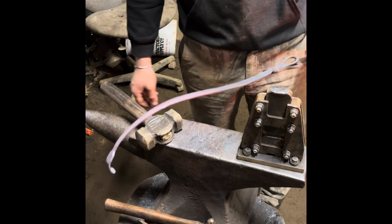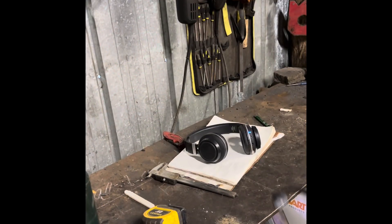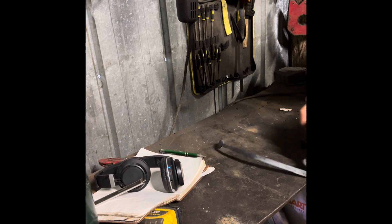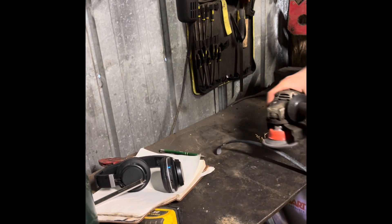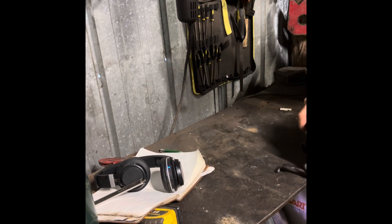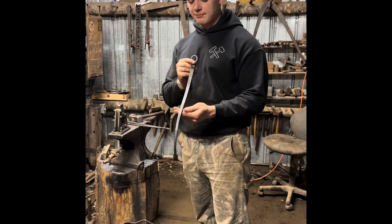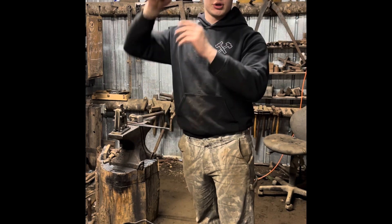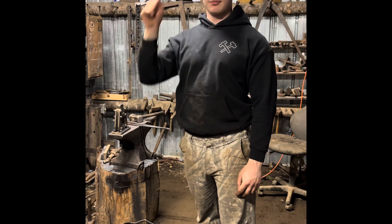I'm going to wire brush it first. Now I'm going to take it and wire brush it off. Alrighty folks, I just got this all finished up. I think it looks pretty good — I like it. I think it could have been a little longer probably, but it seems to work good. Looks good on the back.